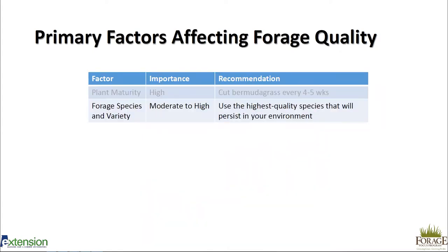The next factor of moderate to high importance is forage species and variety selection. Especially with perennial plants — be it alfalfa, bermudagrass, or bahiagrass — the choice we make now may have effects for 10, 20, or even 30 years. We have stands of tall fescue in Alabama that are over 50 years old, so it's a long-term investment. We want to use the highest quality species that will persist in your environment and meet the demands of your livestock.